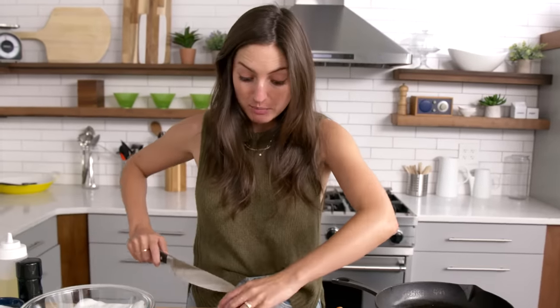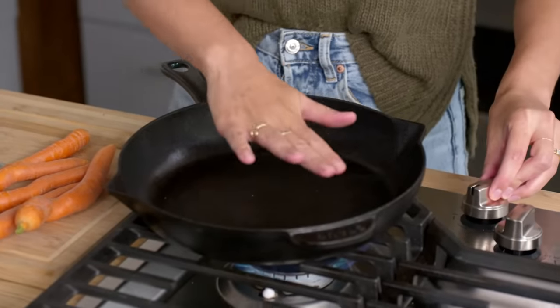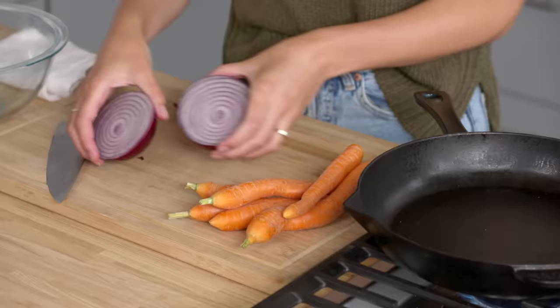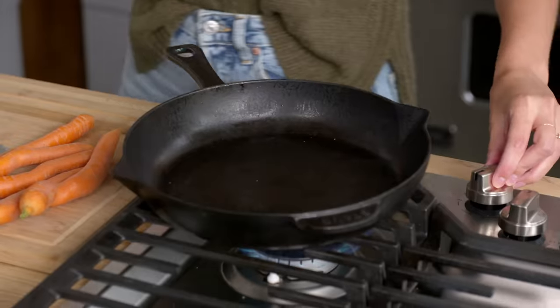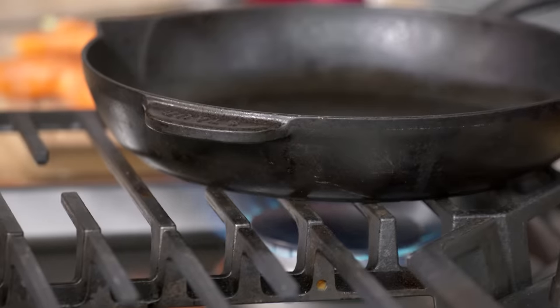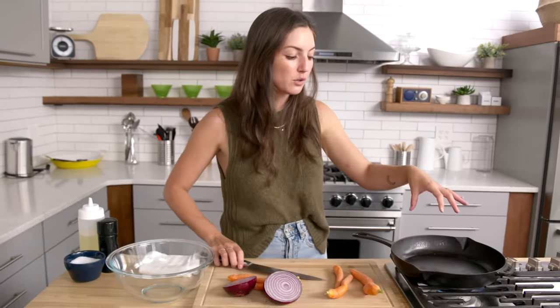Cast irons are great for searing because they conduct heat really well. The best way to get a good sear on your protein or vegetables with a cast iron is to make sure you have a flat surface — you want lots of flat surface area that can connect with the surface of your pan. The skillet is being heated over medium high. It's important to let your cast iron skillet preheat for a significant amount of time, longer than you would your nonstick or stainless steel pan, because of how thick the cast iron is for it to fully heat up and retain that heat.